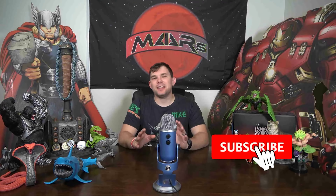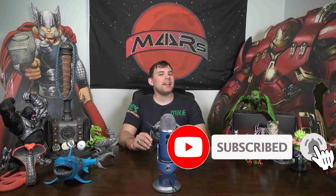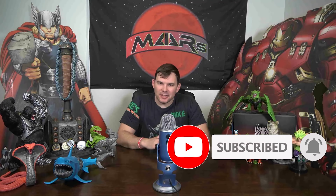Before we get started with the video, I just wanted to ask you to subscribe and hit the notification bell, like and share the video, and leave a comment down below. Please do, because I actually do respond to all of those myself.